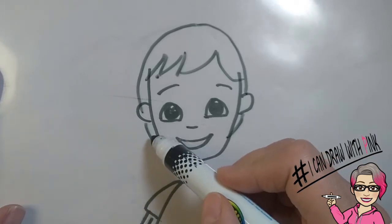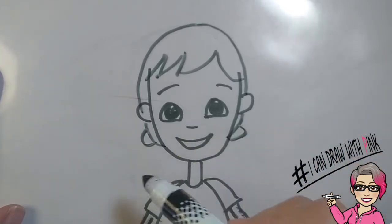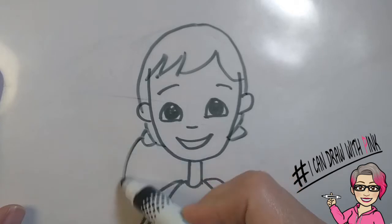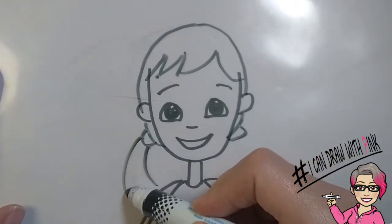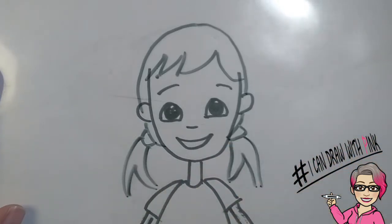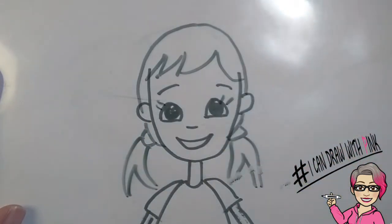This will be where we draw the pigtails. Draw a curved U on either side of the face. Then from the curved U, draw two curved lines and then an inverted V. Do that for either side. Don't forget those eyelashes!